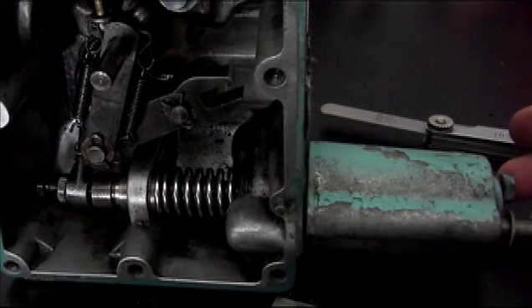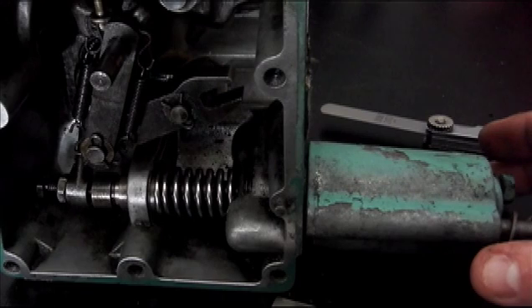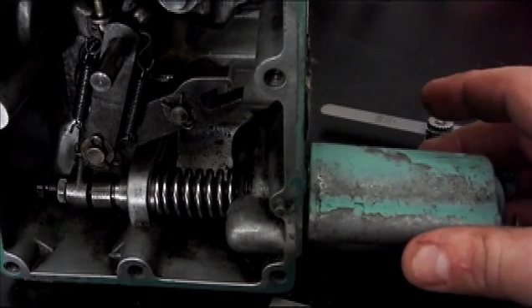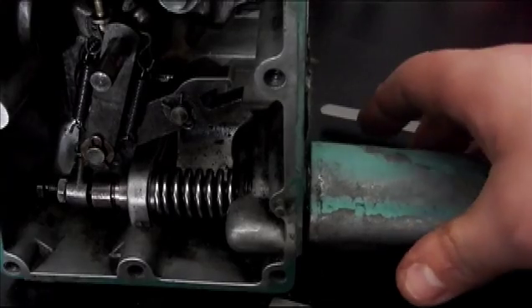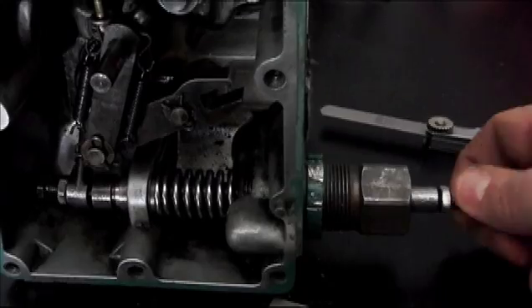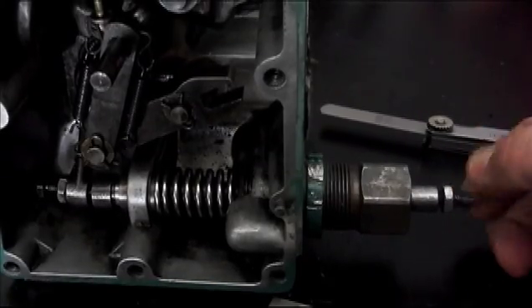Here's a quick video on how to adjust the no-load speed on your 8V71 or 6V71 series. This is for a GM coach, which is what this particular style of governor is on. If you remove this little screw right here, this is your idle screw, so this is how you can adjust your idle.